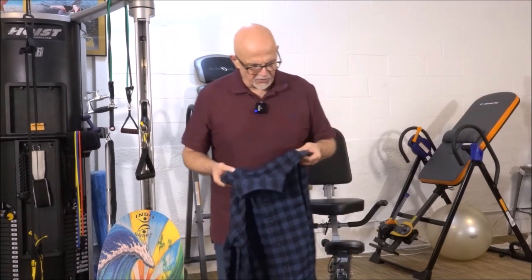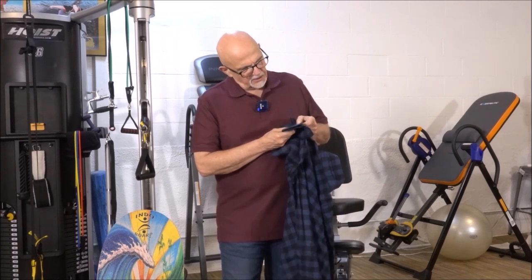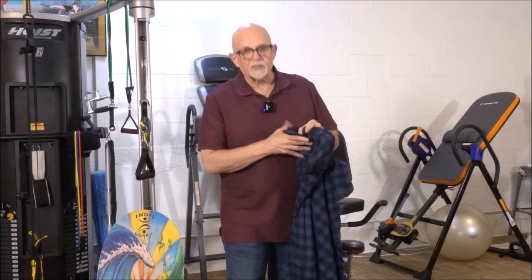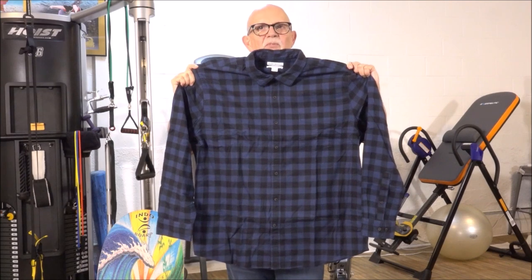Double stitching on the back, double stitching around the sleeve, and double stitching absolutely everywhere that it is stitched on the shirt. That's a very, very well-made flannel shirt. That's what it looks like before you put it on.